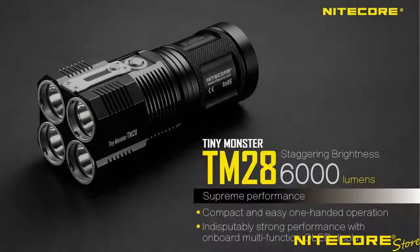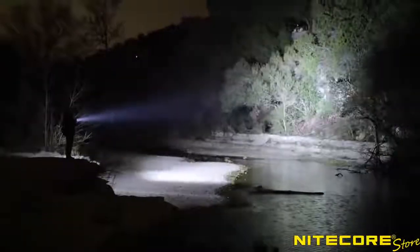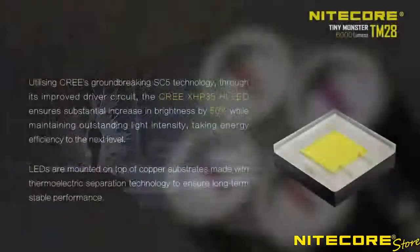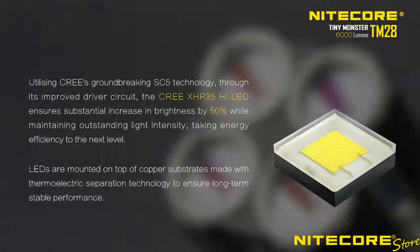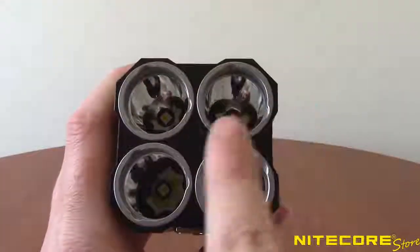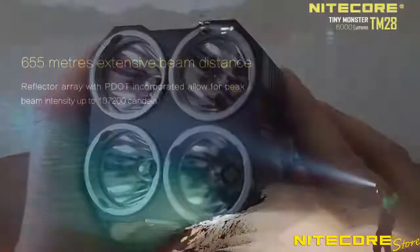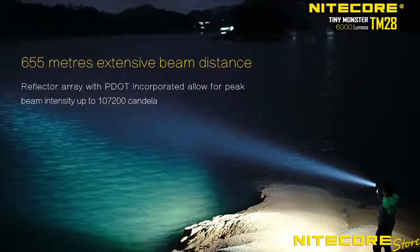Move over TM26, because the Nitecore TM28 has arrived. This insanely bright 6,000 lumen flashlight is the latest upgrade in Nitecore's popular Tiny Monster series. Equipped with some of the most advanced LED technology currently available, the TM28 is at the top of its class in raw power and performance. Featuring 4 Cree XHP35 High LEDs and a smooth elongated reflector in each, the TM28 produces a blindingly bright 6,000 lumen maximum turbo output and 716 yards throw.